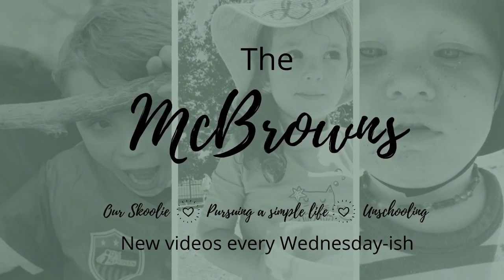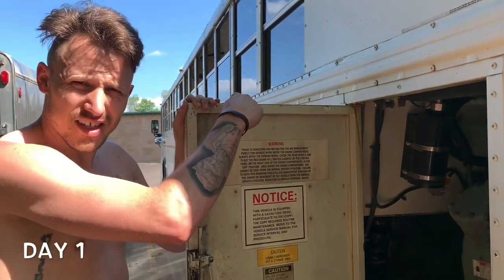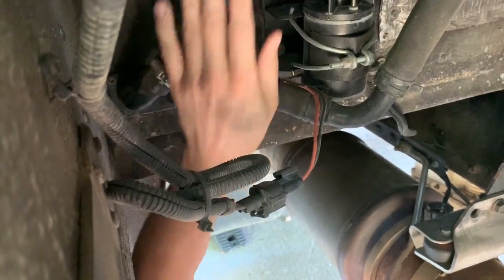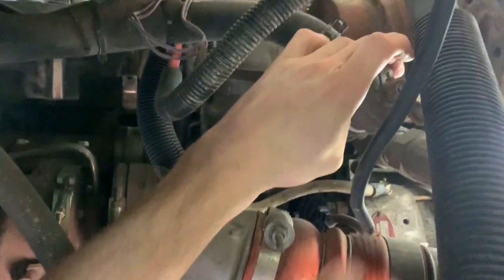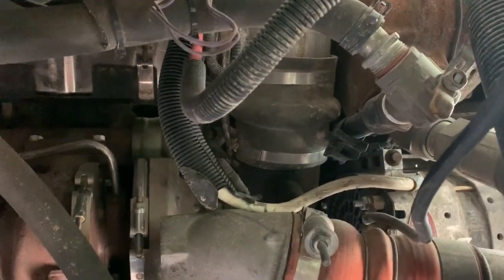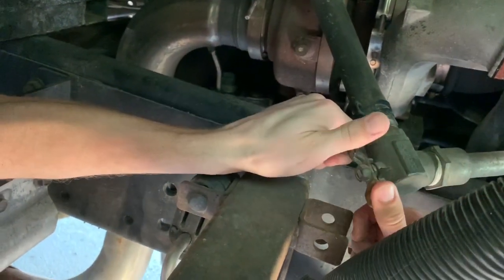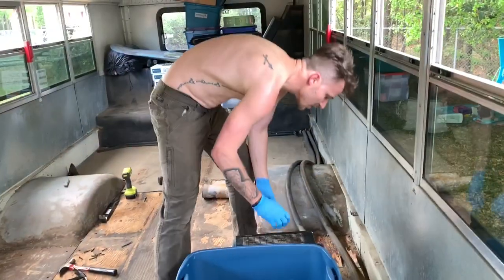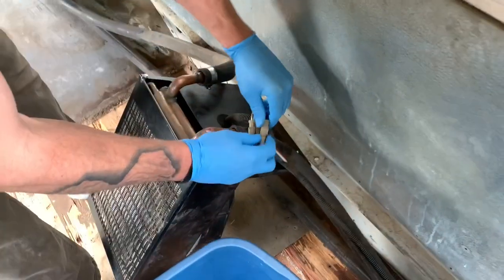Hey guys, back at the bus again. Today we're going to work on removing the heaters — that's the biggest goal. We're just going to disconnect the coolant lines from the back of the engine so we can take the heaters out. The coolant lines come from the back corner of the bus. There's one line up here with a shutoff valve — just a quarter turn to shut it off — and another line that comes down and around with another quarter turn shutoff. We've also got some wiring to disconnect.